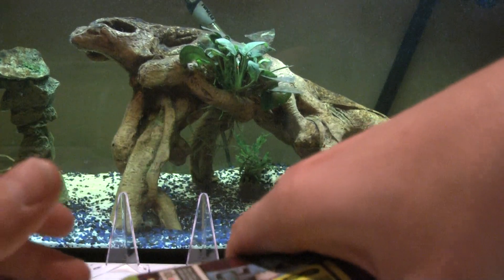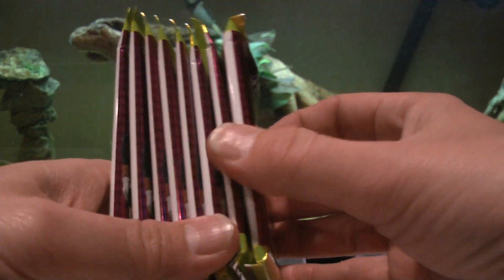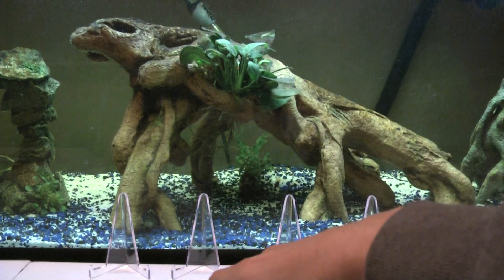We have eight cards per pack and eight packs per box - 64 total. One, two, three, four, five, six, seven, eight. This pack right here on top feels thicker, I don't know if it's just the way the pack is kind of crunched or what, so we're going to put it on the bottom.